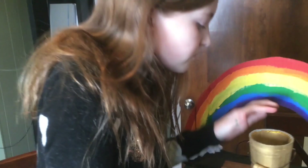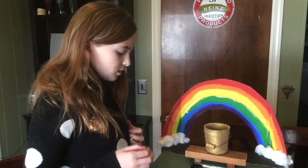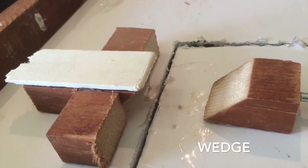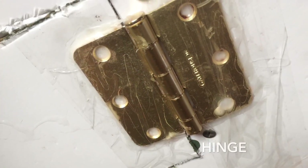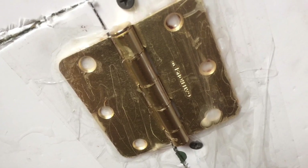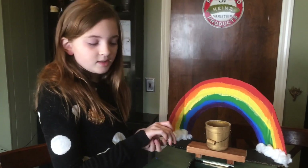What kind of simple machines did you use? I used a wedge, a hinge, a pulley, and some screws.